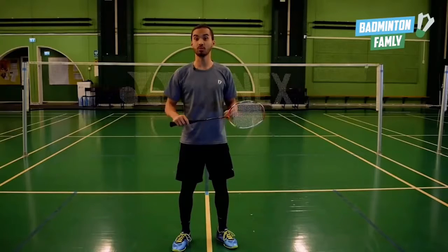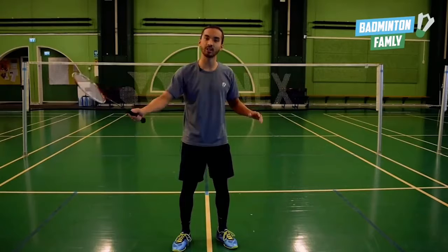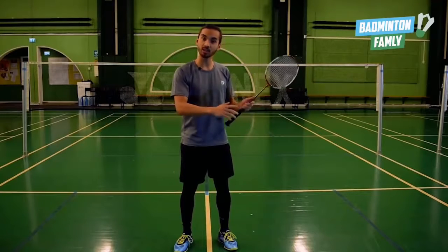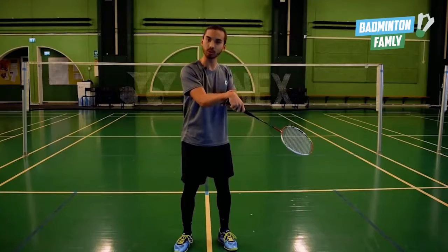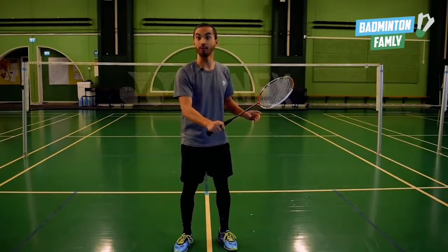The next key point is to be relaxed. In order to generate power we need to be relaxed first, before we can tighten up our muscles and generate power. The movement of the wrist is one big misconception — we want the wrist to be in a neutral position. Sometimes we want to preload, but we don't want to flex or use the wrist to generate power. We want to use the forearm rotation.